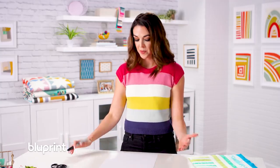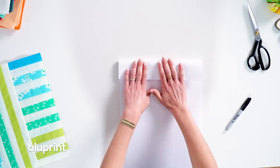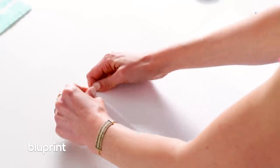I have a simple tabloid piece of paper but I want my mini to be 11 by 14. So I'm just going to eyeball about three inches off of this, fold it, and rip it so it's a two-to-scale piece of paper.